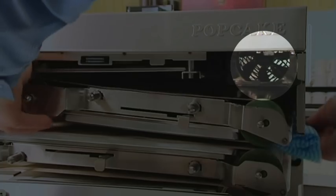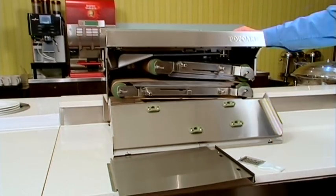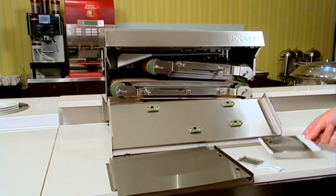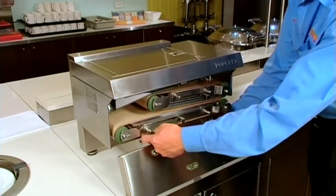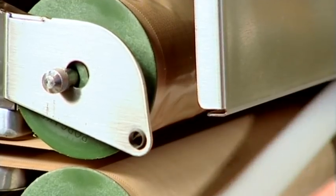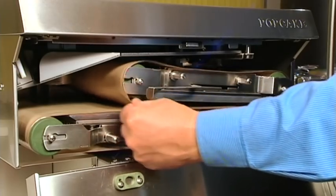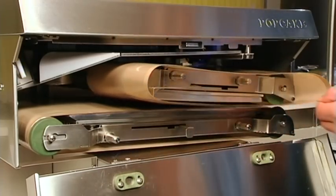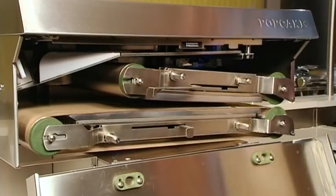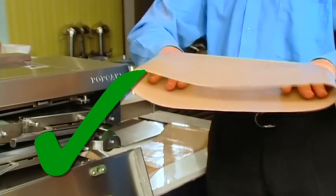Ventilation fans should be checked regularly, and fan filters should be cleaned several times per week and inspected during belt changes. To take out the belts, first remove the crumb tray. Unhook the white rollers and slide the tensioning lever to loosen the rollers. Then rotate the belts while pulling the belt towards you to remove. When replacing the belts, don't hold your hands inside the belts vertically. Instead, lay your hands flat.